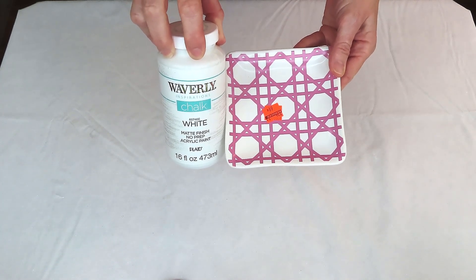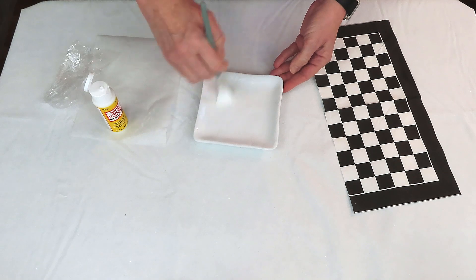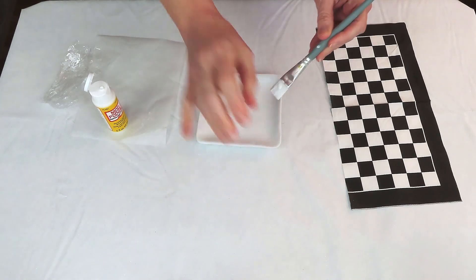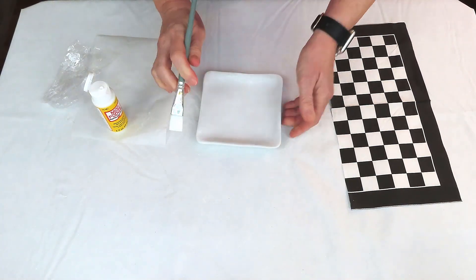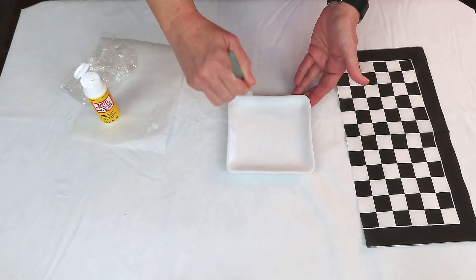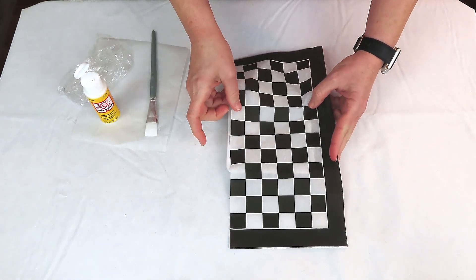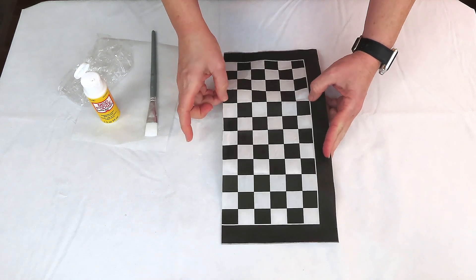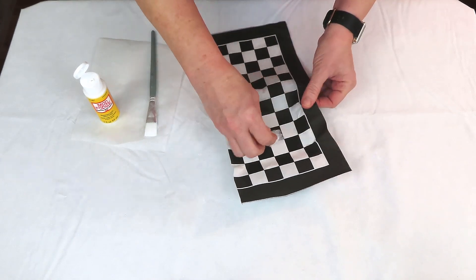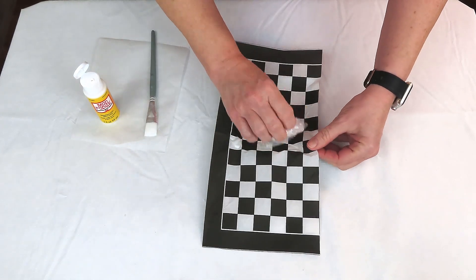Once the tray was dry, I'm adding a layer of Mod Podge and then placing a napkin on top. Since I'm using so much blue in this Alice in Winter Wonderland project, I wanted a little contrast, so I'm going with this beautiful napkin from Amazon — I'll link it below. I'm lining the napkin up on the tray, keeping just the squares and avoiding the outer black border, then pressing from the center outward with saran wrap to remove air bubbles.